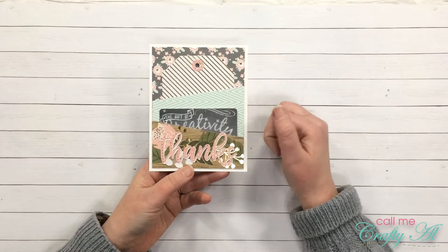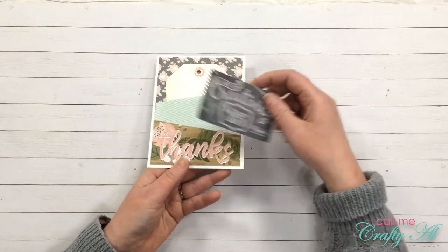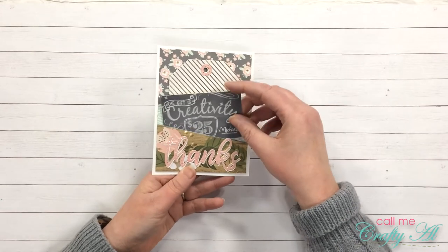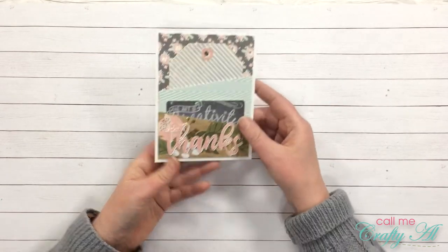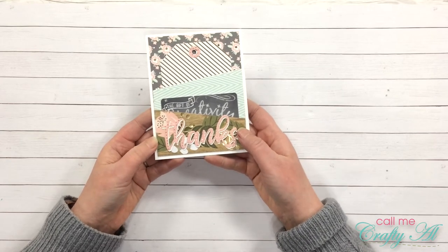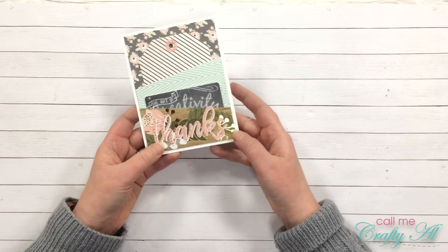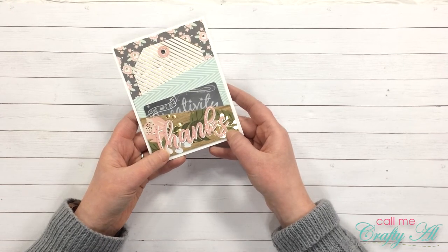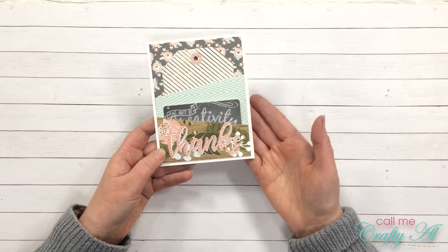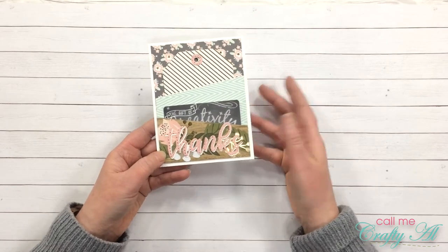I used four scraps of paper from the paper pad. In the bottom pocket I have inserted a little Michaels gift card — I love how the chalkboard effect goes with the papers. At the bottom I have die cut 'thanks' in the pink with gold dots pattern paper, and then also die cut it in white cardstock. Offsetting those two layers helped the thanks stand out from the pattern paper, since the wood grain with the floral is a little bold.